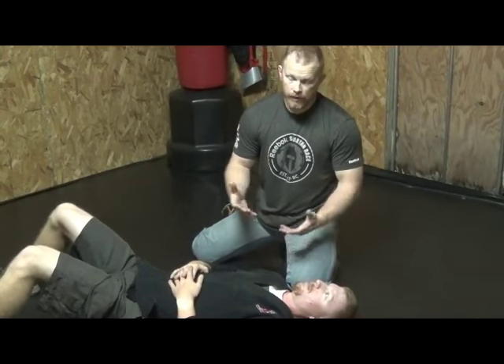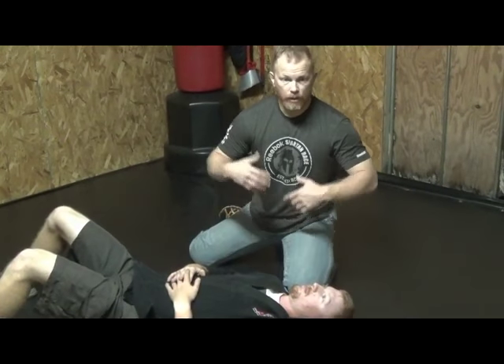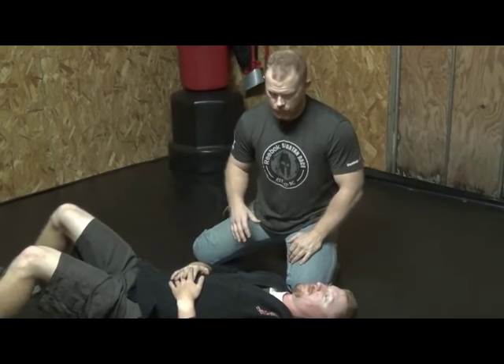Alright, I've got a baseball bat variation with a gi, with a shirt, and with a plate carrier — just to give you some different perspectives on how the upper garment can be used to your benefit, regardless of what the individual is wearing.